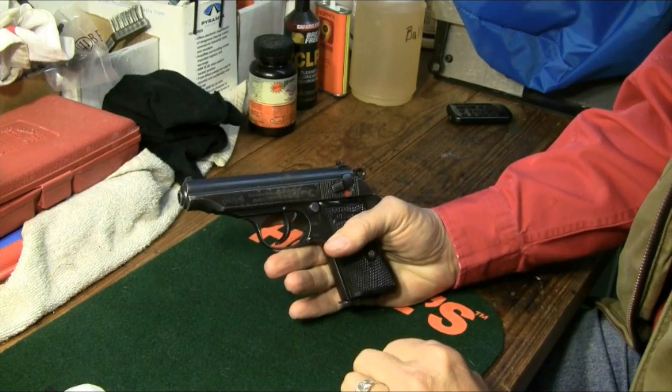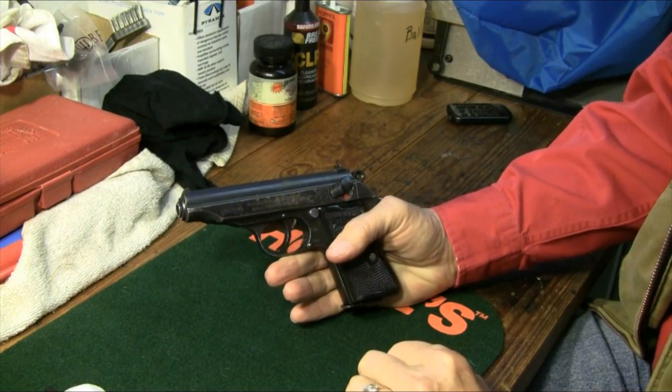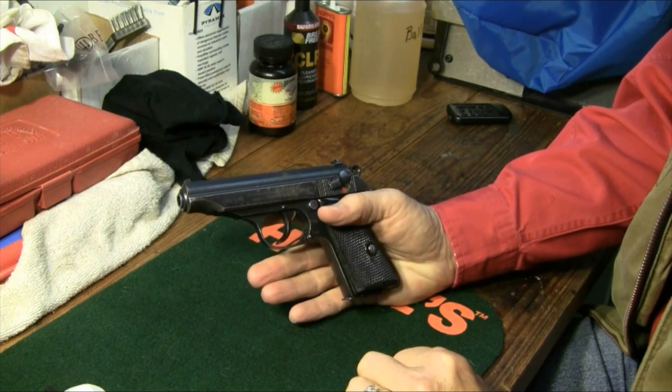Hey y'all. I'm back here in the shop after shooting this .32 ACP Walther PP police pistol. Let's field strip and clean it.